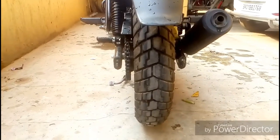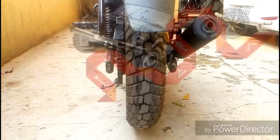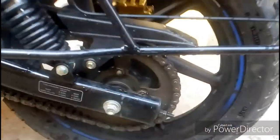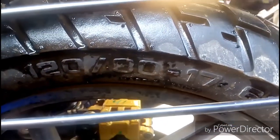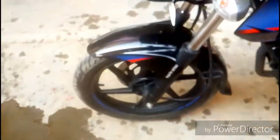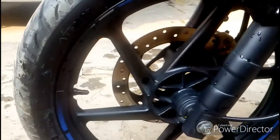I don't know whether my camera is doing justice or not, but trust me this tire is very massive. The grip is good and stability is solid. You have a 120x80-17 inch tire at the rear, which is the wider 120 tire, and if you talk about the front, you have a 90x90-17 inch tire.